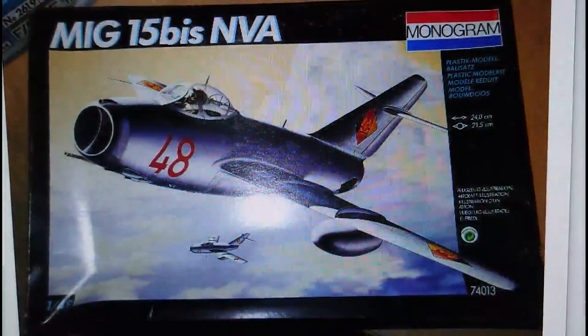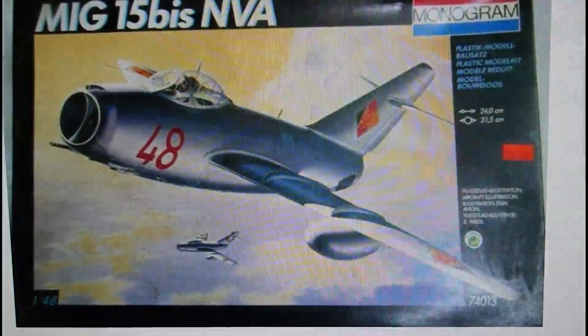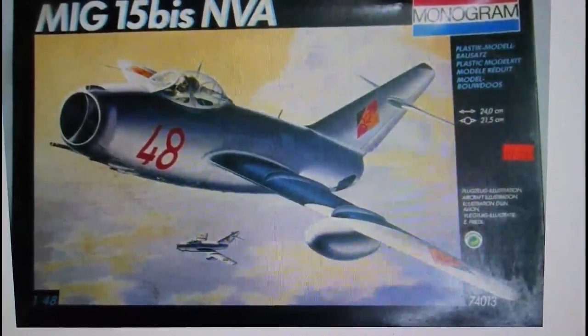In 1988, Monogram moved to a new style of boxing where the boxes were black instead of the normal white border. These were quite successful — so successful that Monogram re-released this kit in 1992. The 1992 box is exactly the same, kit number 74013 repeated, same decals, everything identical. It was obviously just re-released, perhaps after being off the market a couple of years, in the new black-border style. That's the 1992 release of the MiG-15 Biz.